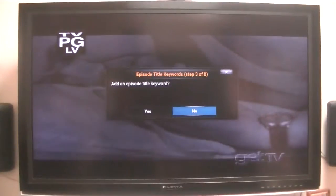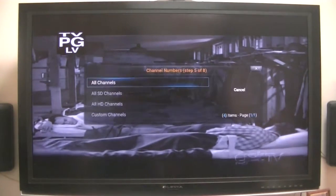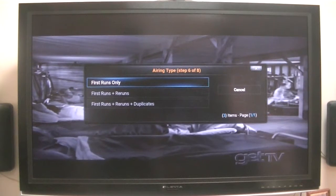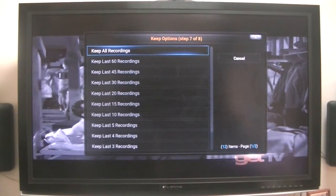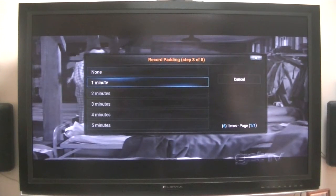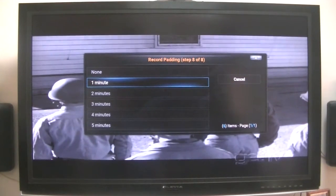And an episode title keyword? No, we don't need an episode title. And a synopsis description keyword? No, we don't know what they would be. All channels? Yeah, let's pick all channels — whatever channel. First runs only? Well, since it's probably about 10 or 20 years old, probably no. First runs and reruns? Yeah, let's do that. Do we want duplicates? No. Keep all recordings — the last 60 recordings? Well, 30 should be plenty. Let's keep the last 30 recordings. Do we need to do any padding? From what I determined, my guide data is pretty accurate, so I really don't need to add any padding.